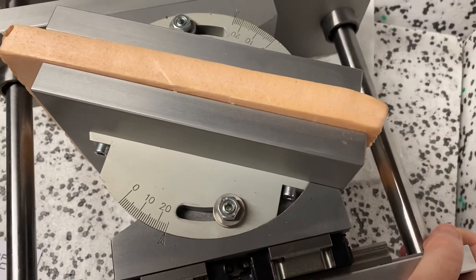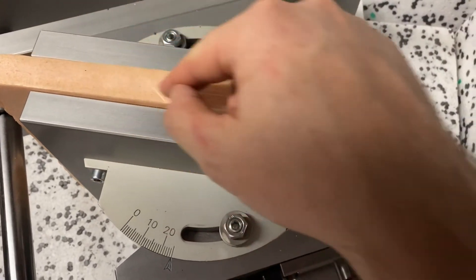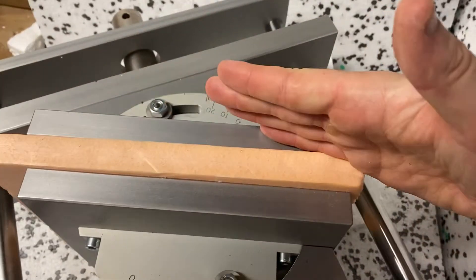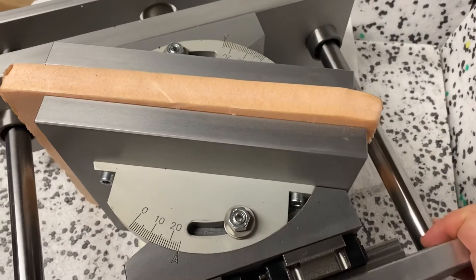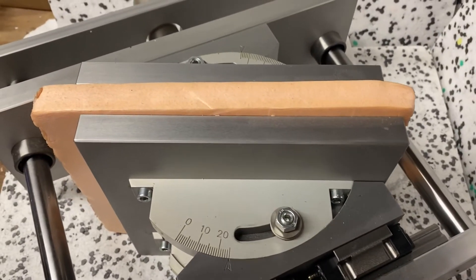The idea is that you would rip this sample apart somewhere in the middle as it kind of slides and shears, similar to some of the forces that might be happening in the ground and in the soil.